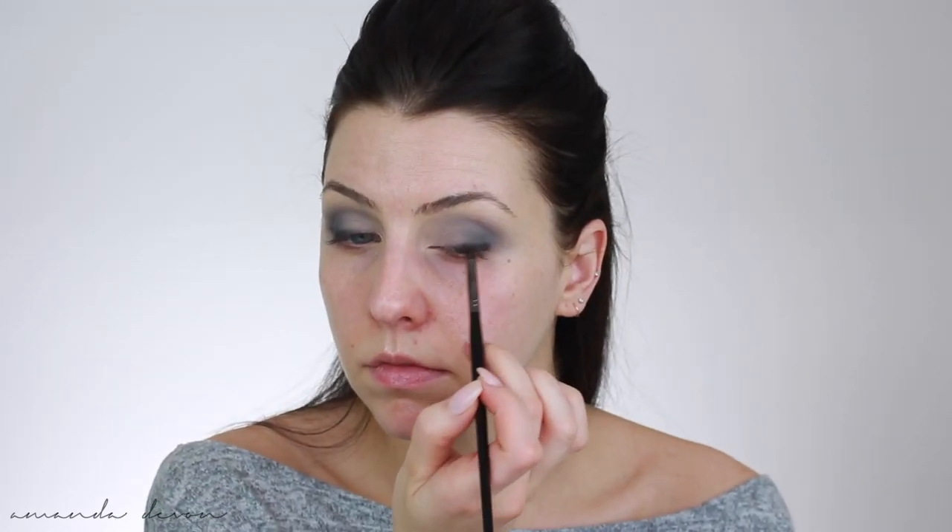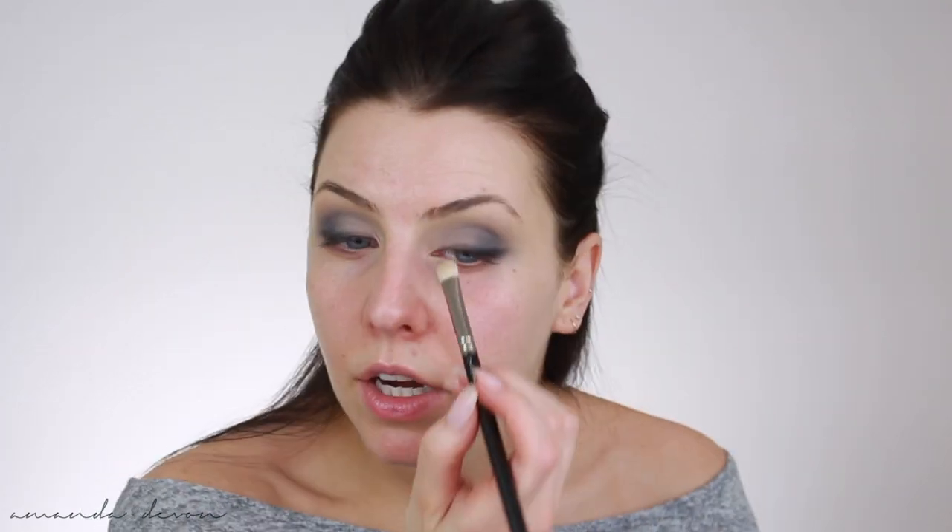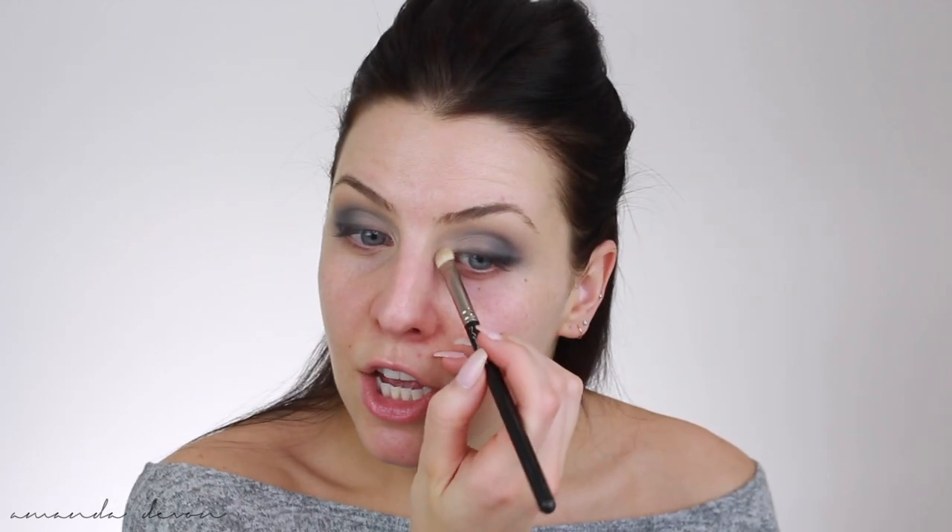Then I'm going to take my Morphe E36 brush — hands down my favorite eye brush Morphe has ever made. This does so many things for me, I just love it. Now we're going to dip into that black shade because I just want to smoke this up just a little bit more, really focusing right on the lash line. You guys know I love smoking my lash line — it works great if you don't want to wear actual liner or if you just want that faux liner look. Now taking my MAC 239 brush and dipping into that lighter shade we used earlier, I'm going to put it right in the inner corner area to help brighten up any darkness there, because I have a deeper set right there so it gets dark pretty easily.